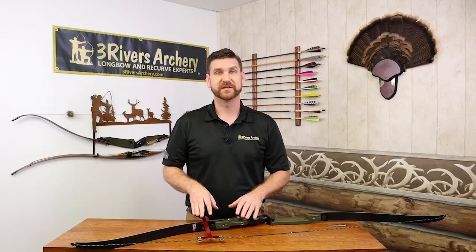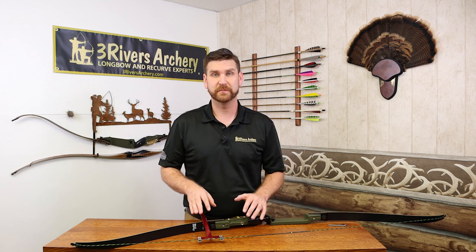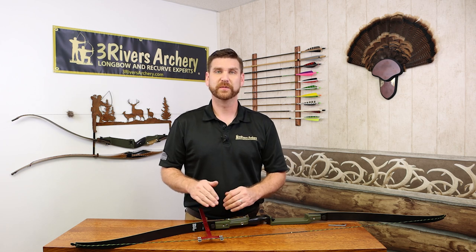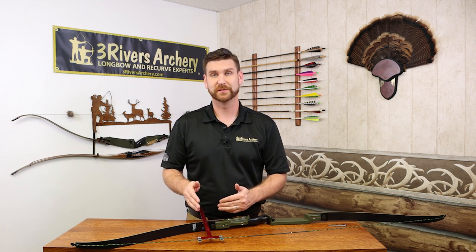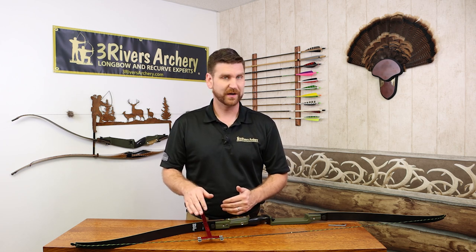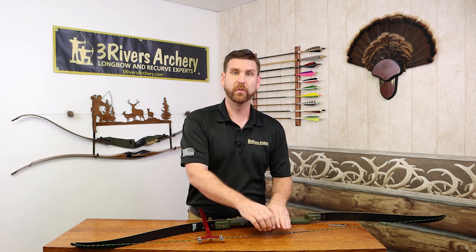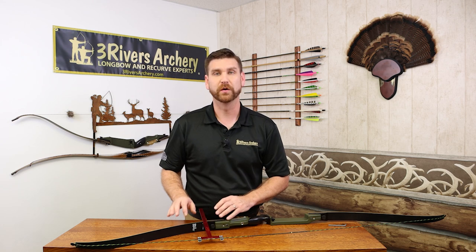That's considered positive tiller. On a lot of bows you'll see from flush zero to about a quarter inch positive tiller. Normally you see that positive quarter inch tiller for shooting three under, because you're putting more pressure on that bottom limb, making it a stronger limb.